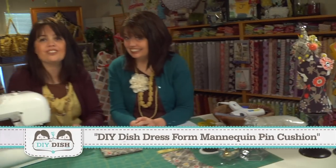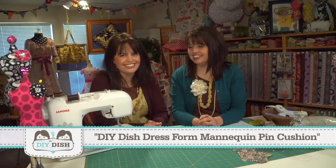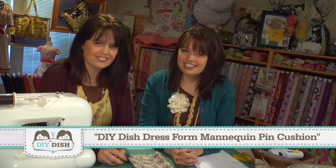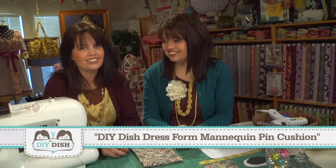It's the first show of the fourth season of The DIY Dish, and you know what that means — we're making another pin cushion to add to your collection. I'm Kim, and I'm Chris, and you're watching The DIY Dish.